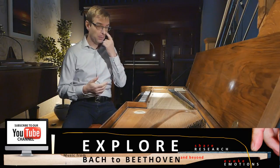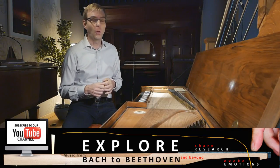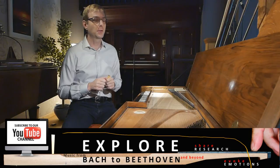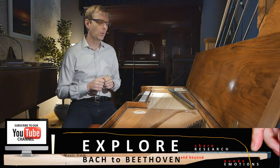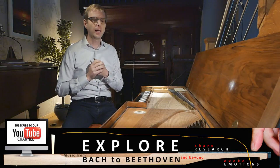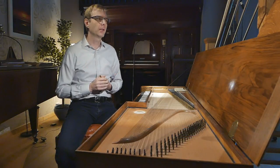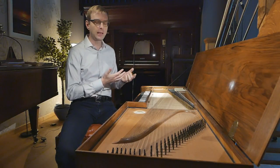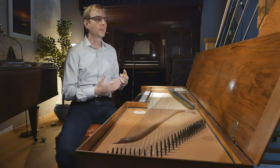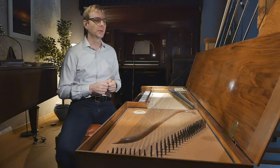Werkmeister was flattening out all the fifths by one twelfth, so you would say equal temperament in the sense that all keys sound equal. I've told you this many times, and of course there's no math here — I have not calculated the beats, I've just listened to the intervals.